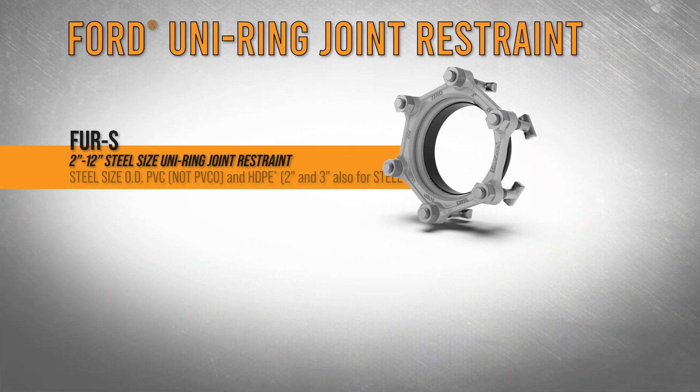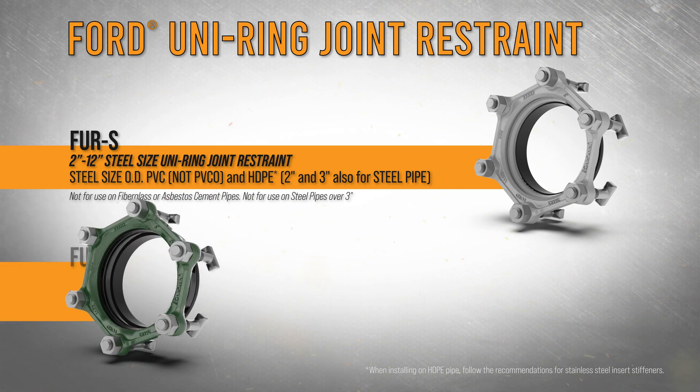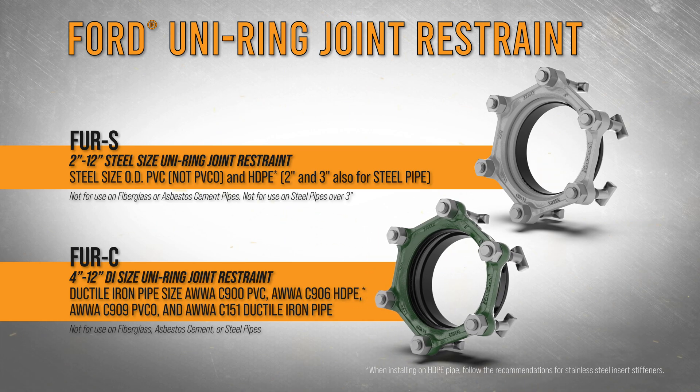The FURS version with a gray restraint gland is for steel-sized PVC and HDPE in sizes 2 through 12 inches. The FURC version with the green restraint gland is for ductile iron, C900 or C909 PVCO, and HDPE in sizes 4 through 12 inches.